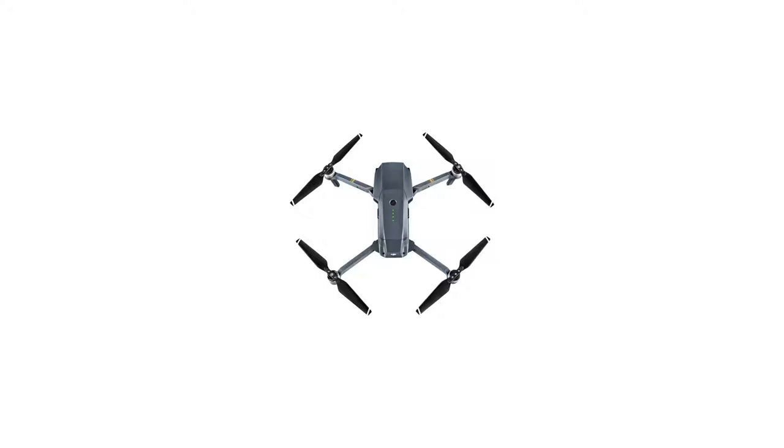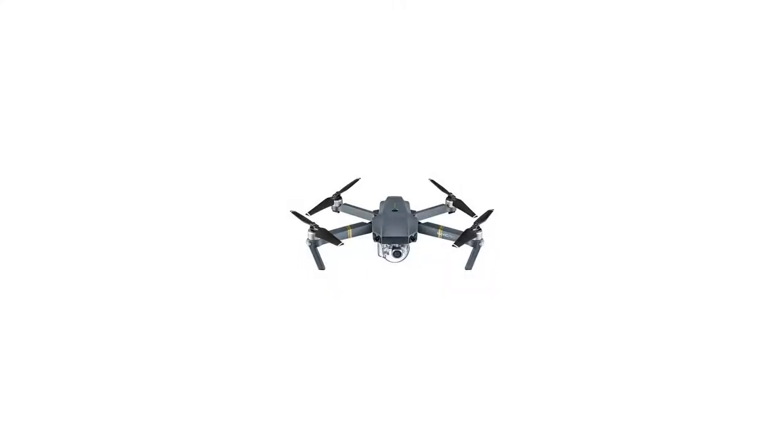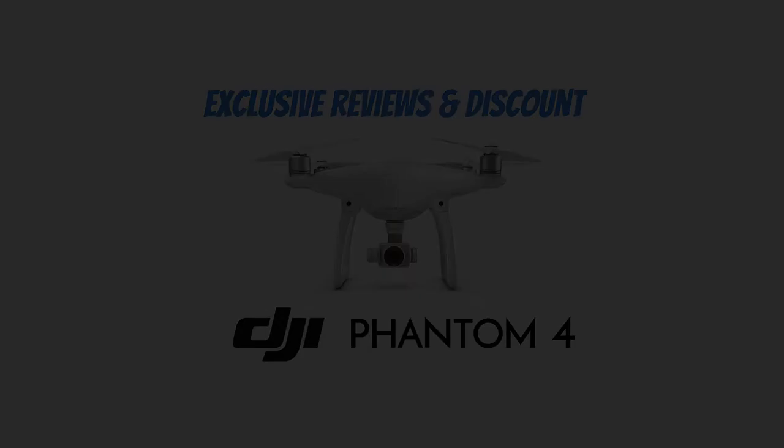DJI Goggles 1080p HD Immersive FPV Drone Accessory Racing Edition, SanDisk Ultra 32GB MicroSD Card with Adapter, Lens Hood, Landing Gear Height Extender Kit, Stabilizer, Transparent Lens Cover, Gimbal Lock, and Micro-Fiber Cleaning Cloth. For more info and special discounts, please click on the link below.